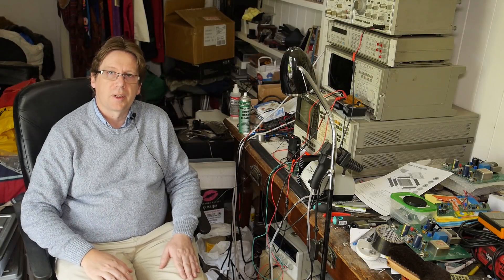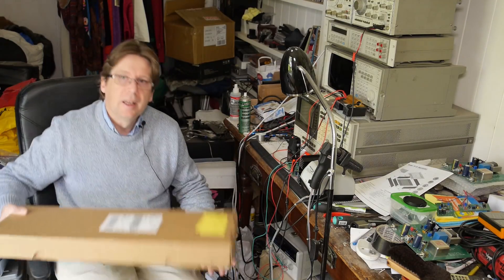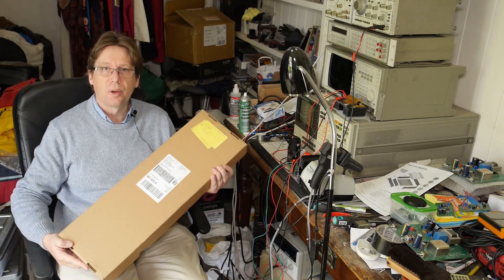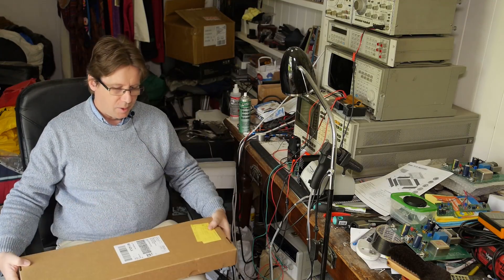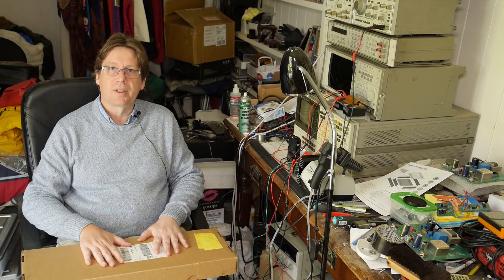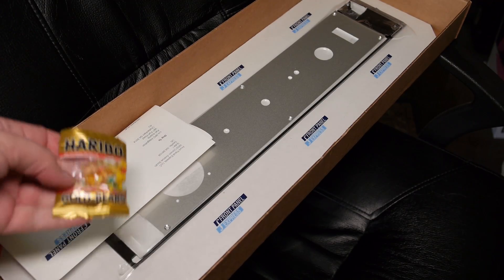Today I'm doing another update on the microphone preamp project — it's been a while. What I have to show you is a package from Front Panel Express, which for those in the know means the most expensive gummy bears you can buy. It also means we're getting well on the way to getting this thing properly packaged up and ready for testing.